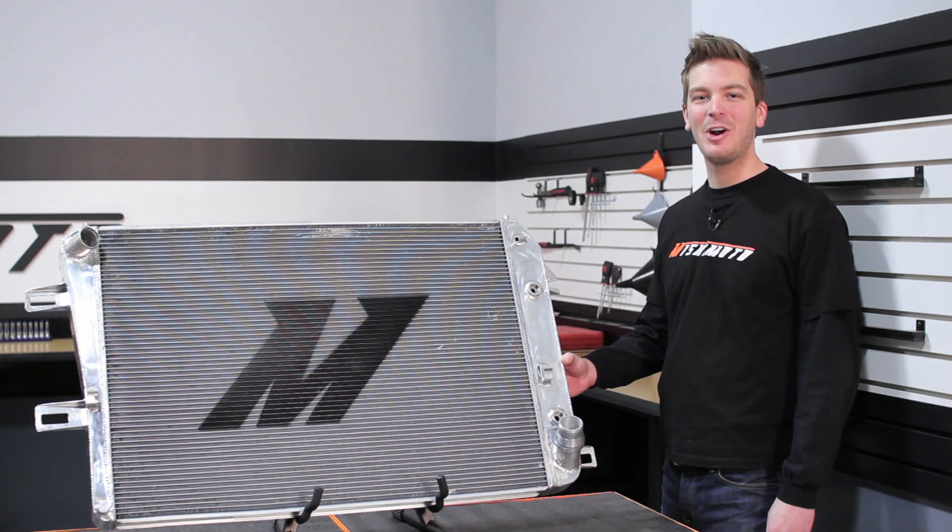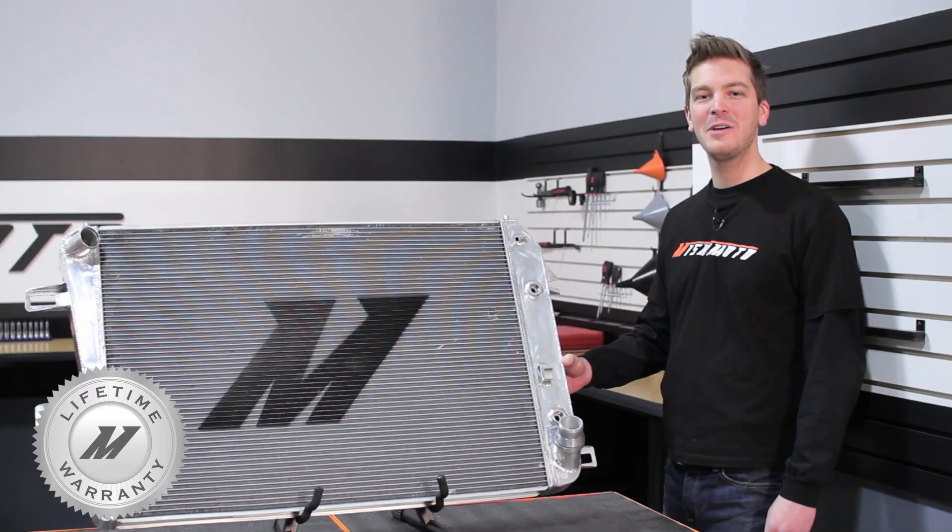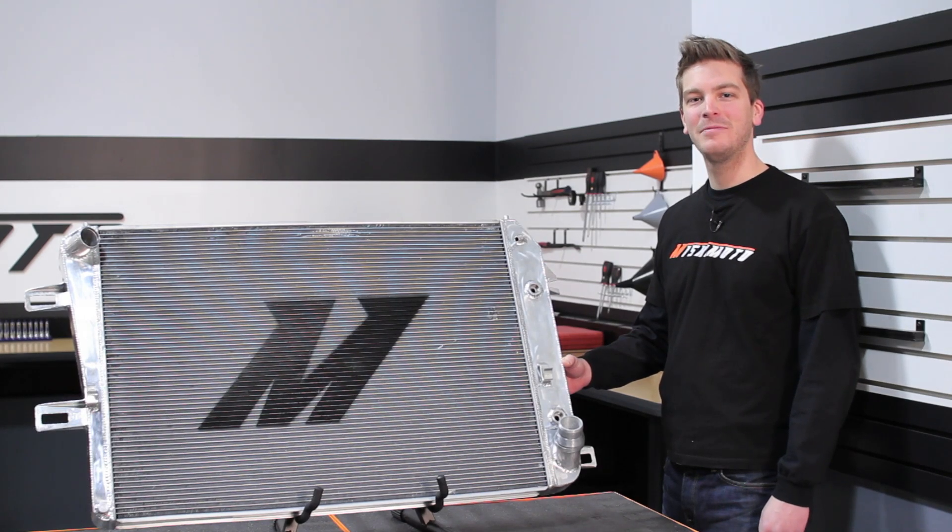And because we are fully confident that our radiators will stand the test of time, we've backed them up with the Mishimoto lifetime warranty that you know and trust. You want your Chevy Silverado to stay cool under pressure? Then you need the Mishimoto performance radiator.